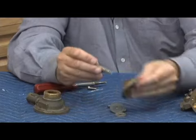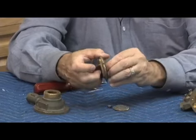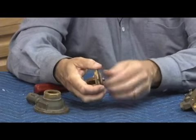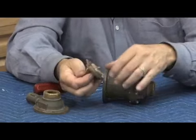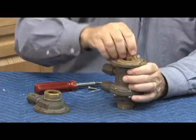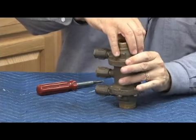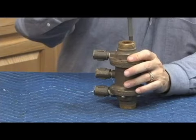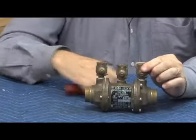Reassembly is just the reverse: check disc holder, check disc, check disc retainer, back into the stem. Tighten the nut and bolt tight, make sure it's very tight. Ready to go back in the body — replace the check O-ring, which goes onto the check assembly, and put it back inside. And that's the 700 series in the small sizes, meaning three-quarter through two-inch. Get the bolt back in and that's what the 700 three-quarter looks like.